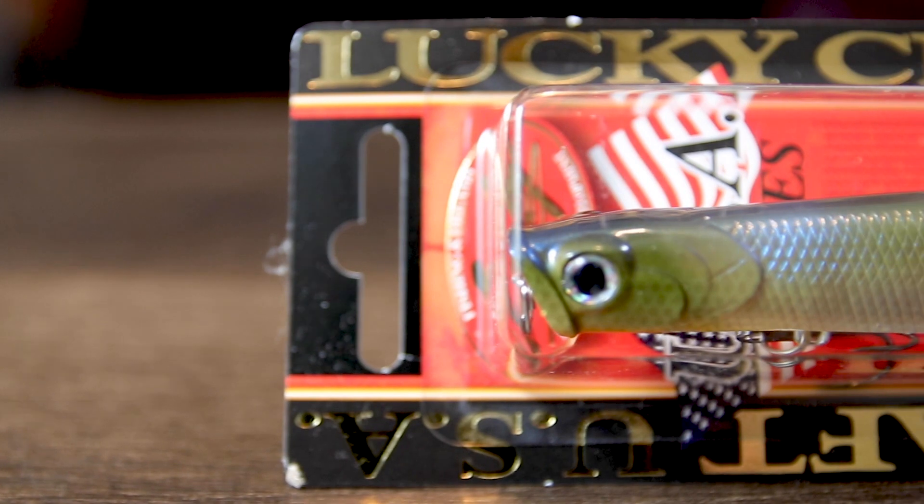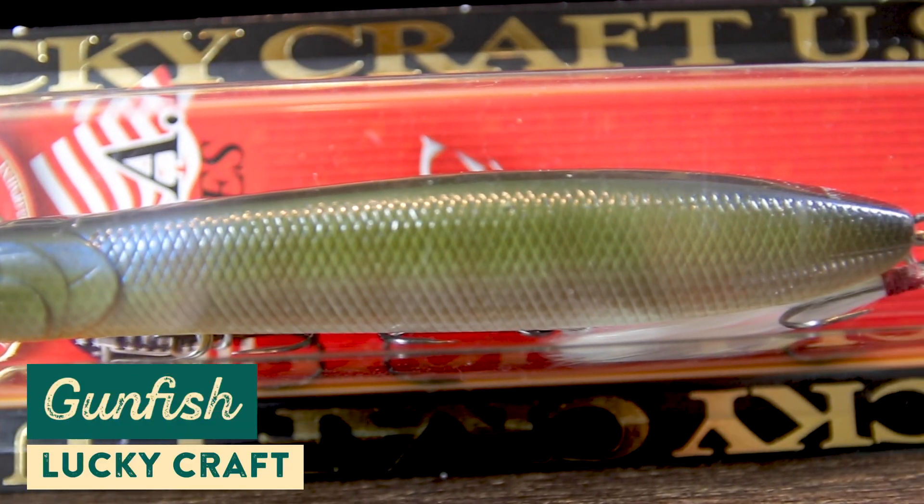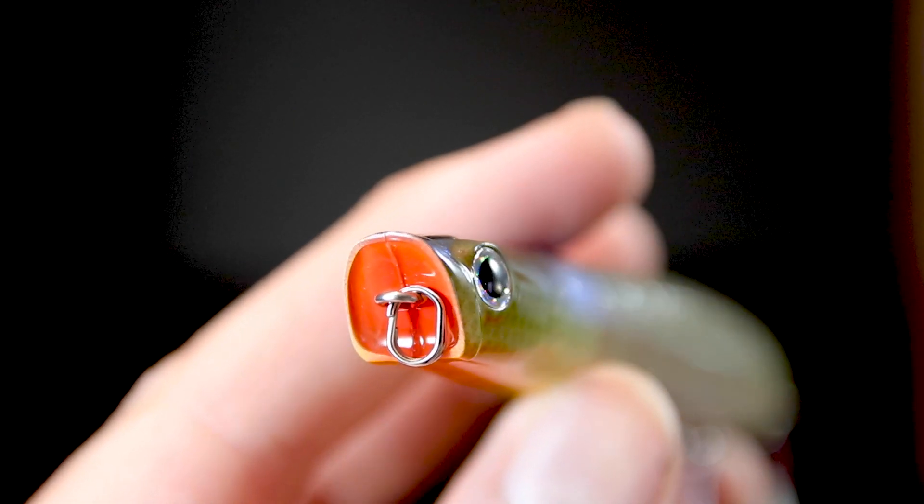Next up is a best-of-both-worlds topwater bait — the Gunfish from Lucky Craft. This lure has a tight, streamlined body, but they've also incorporated a cupped mouth to give it a really unique action. While you're going to get a walk-the-dog style action from that tapered body, you're also going to get some splash from that cupped mouth that calls fish in — it acts a little like a topwater popper.